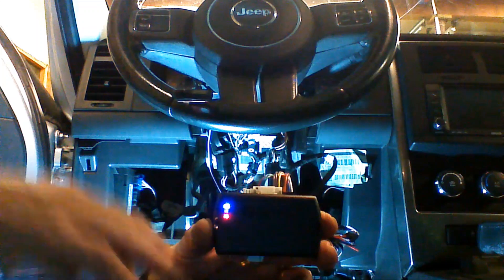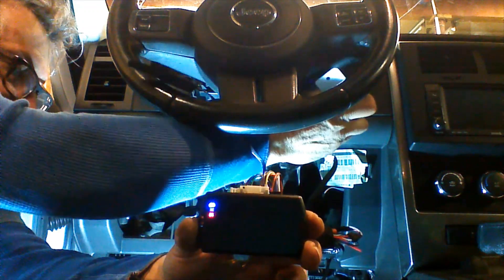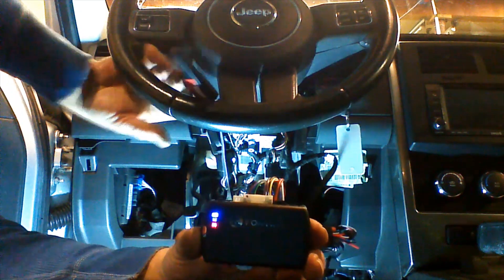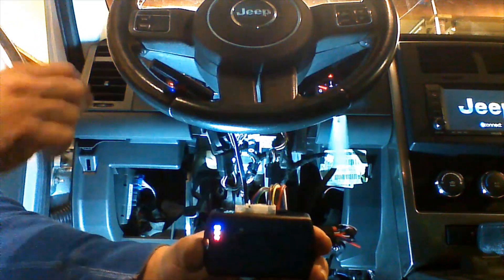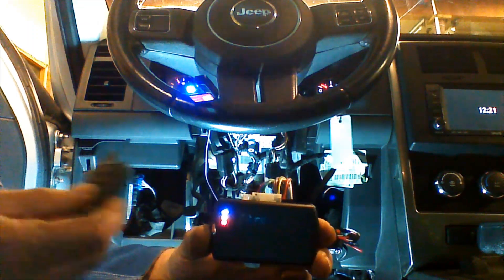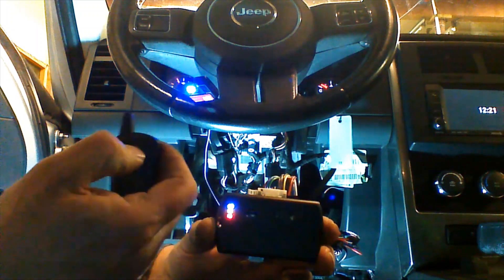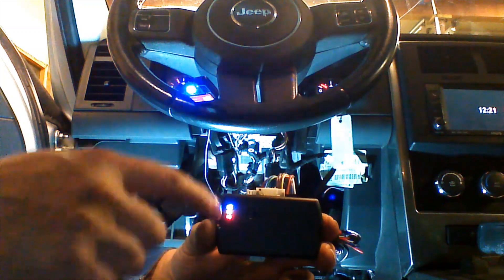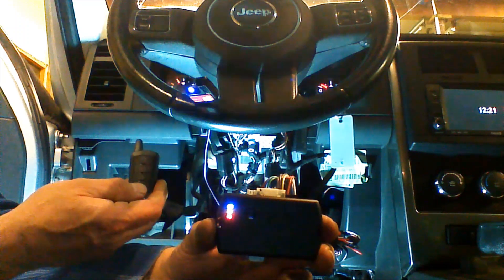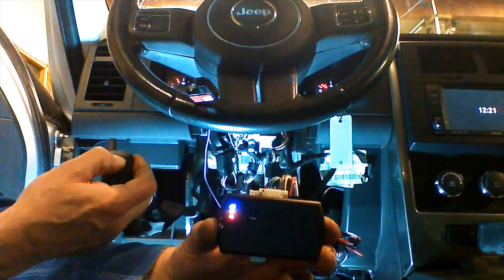Now we're ready to pair our remotes. We need to have both remotes available and the key to the vehicle. We're going to place the key in the ignition and turn it to the run position. The Evo is going to be waiting for us to press the bottom button of the first remote, release it, and then press the top button. You'll see the lights blink, and the Evo will accept the remote. We're going to take the second remote, press the bottom button, release it, press the top button, release it.